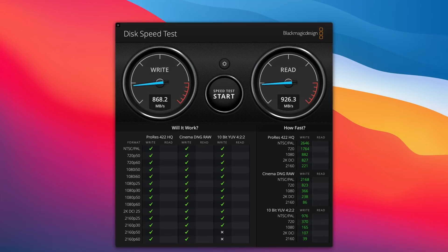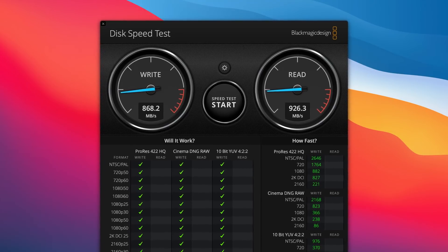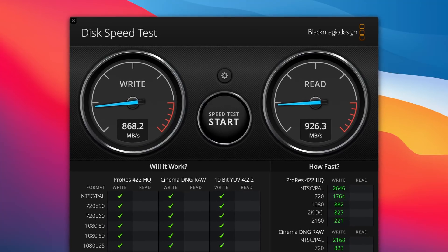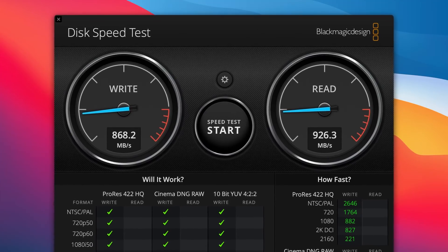What about macOS performance? I tested the drive first on my wife's Intel MacBook Air — a 2018 model with a dual-core i5. The results are basically the same as we've seen on the PCs.